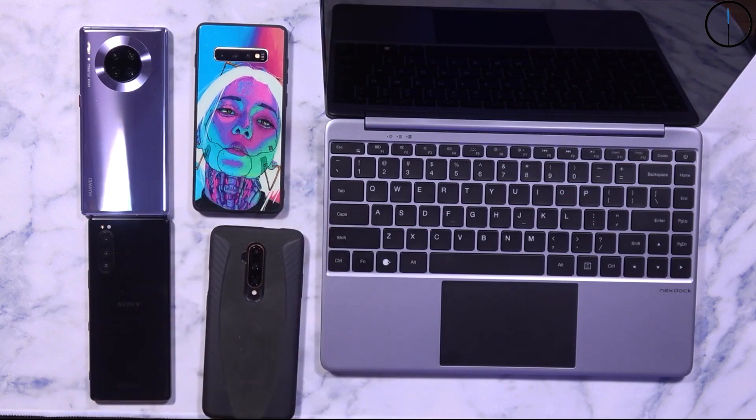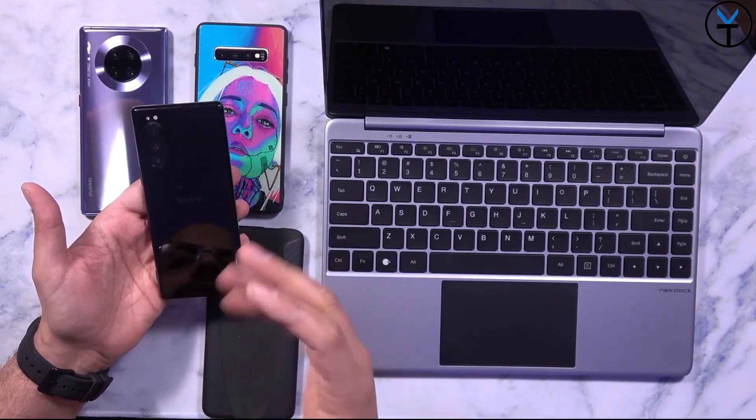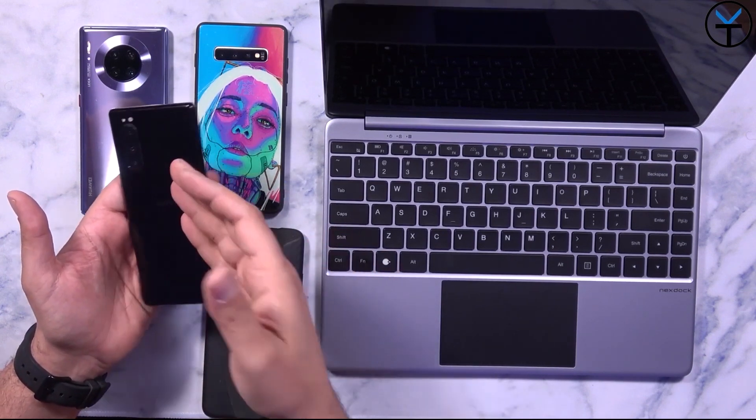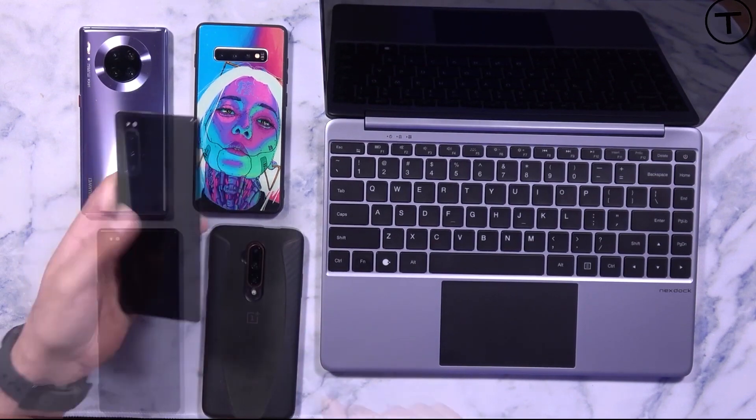We can also still use mirroring on our device as long as it supports it. The Sony Xperia 5 supports mirroring the display using the HDMI out or the USB-C port, so we'll get a chance to check that out as well.